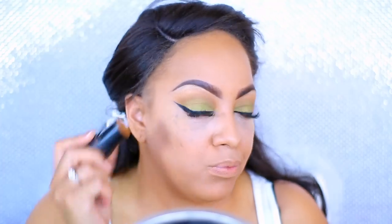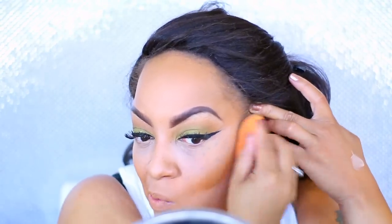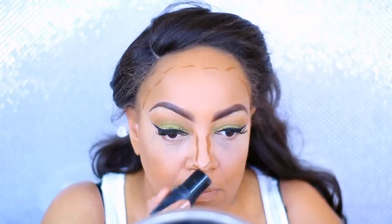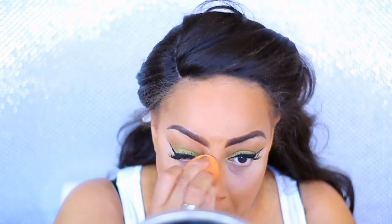To set my highlight, I'm using the Ruby Kisses Banana Highlight Setting Powder. On top of that, I'm using Elf and Black Opal cream foundation sticks — they're actually both the exact same color, but Elf is a lot cheaper. They're both the exact same consistency and color. I like the Elf one a bit better because it's not as greasy as the Black Opal.